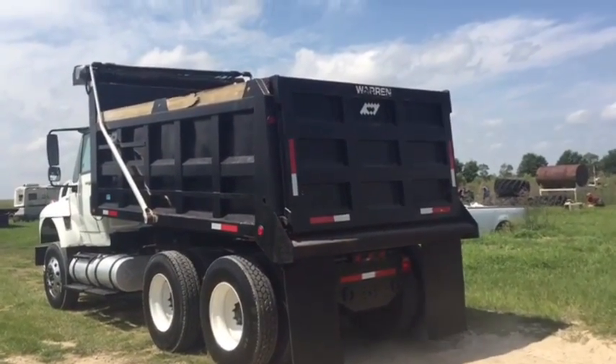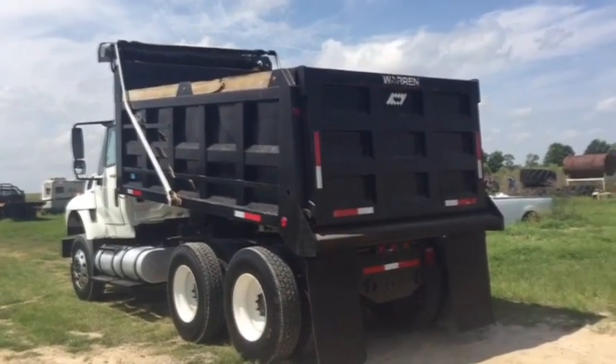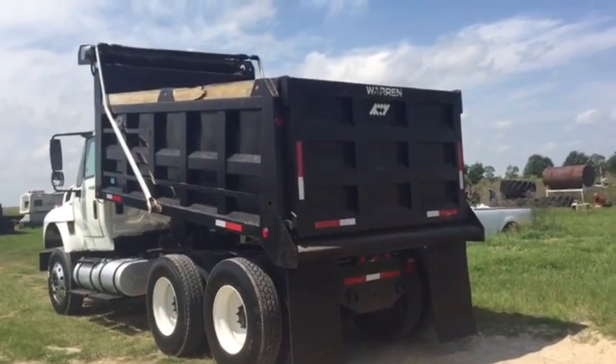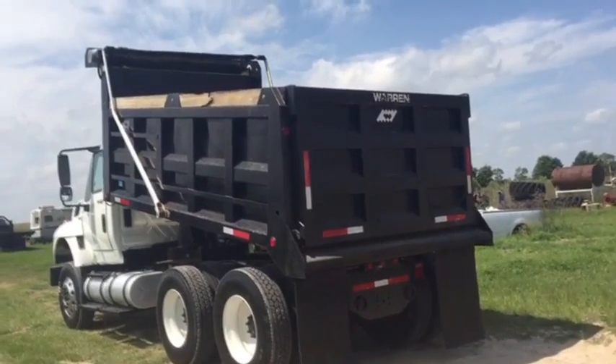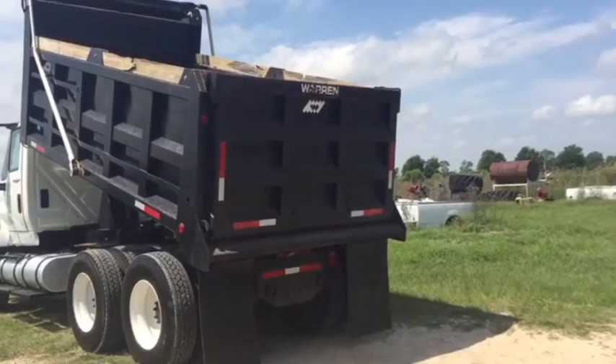Okay guys, we're lifting this truck up to show you that the bed does work, the hydraulic hoist does work. There's a little material that we put in there — we're gonna jump out for you just a second to show you that the truck does operate.